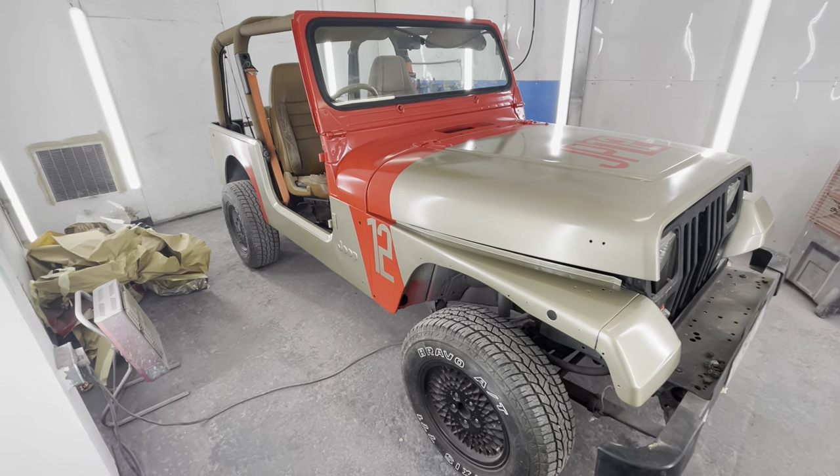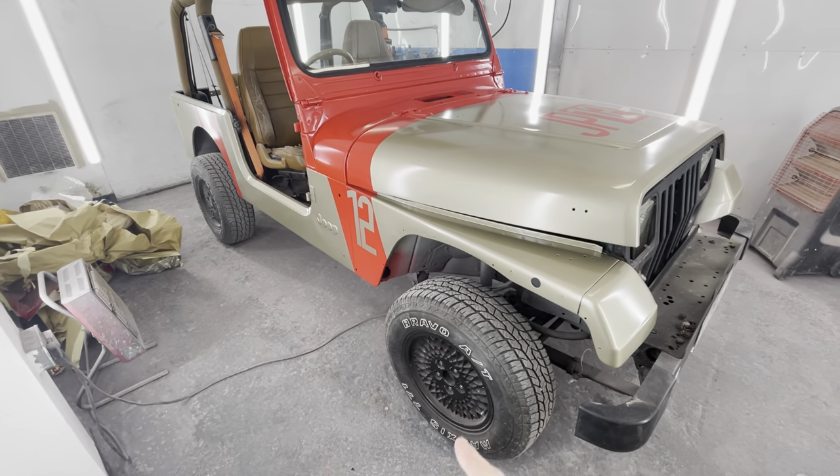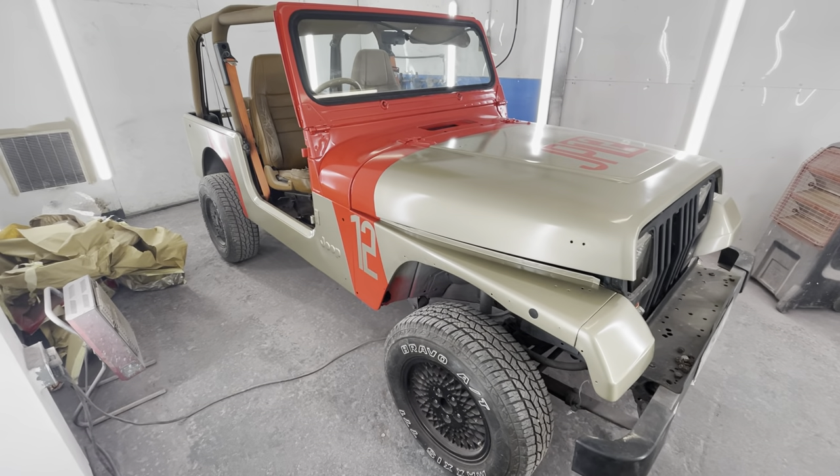Sure there's a few bits to clean up here and there and touch up, but it is what it is — it's great. I didn't get time for the wheels, but we've got the bulk of it done.